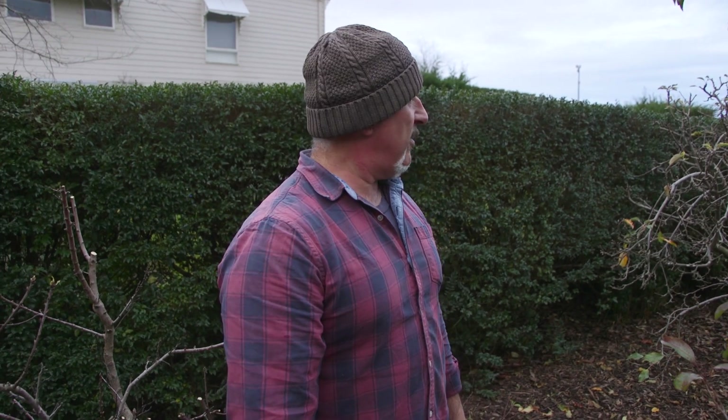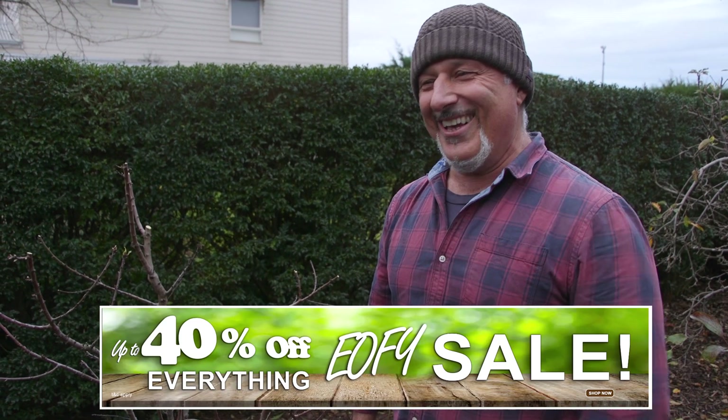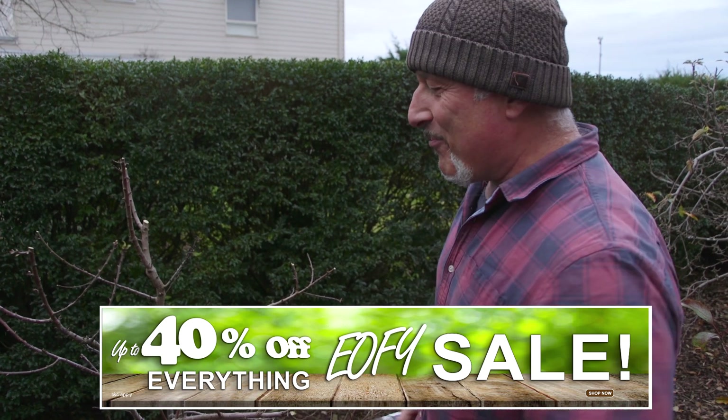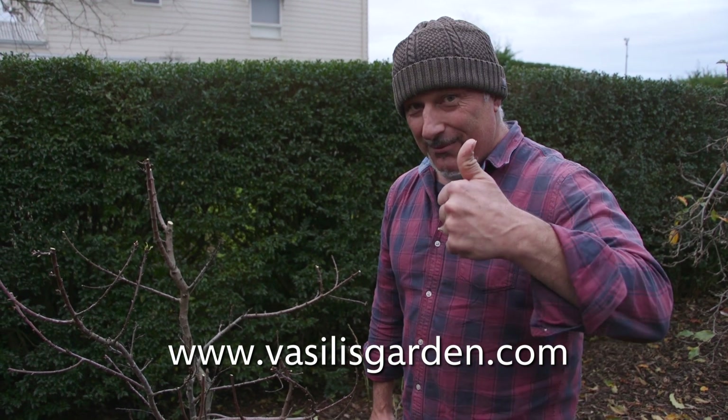Go around, thin your trees out, clean them up, prune them properly and we'll start getting into the fertilizing - we've got another month to get there folks. In the meantime, enjoy your pruning. It's end of financial year - sale on our website, check it all out at vasilisgarden.com. Otherwise get out in your garden and enjoy yourself. From me, Vasili Maresi.